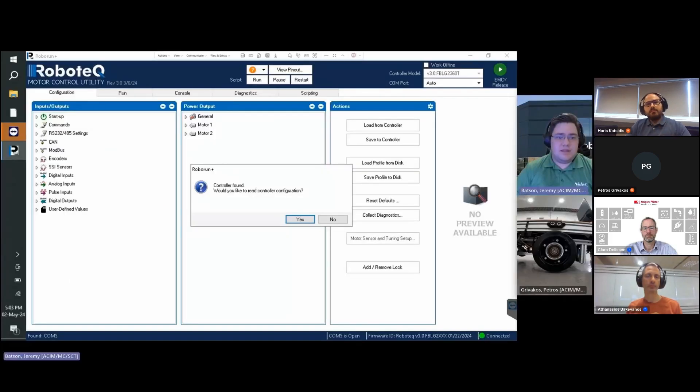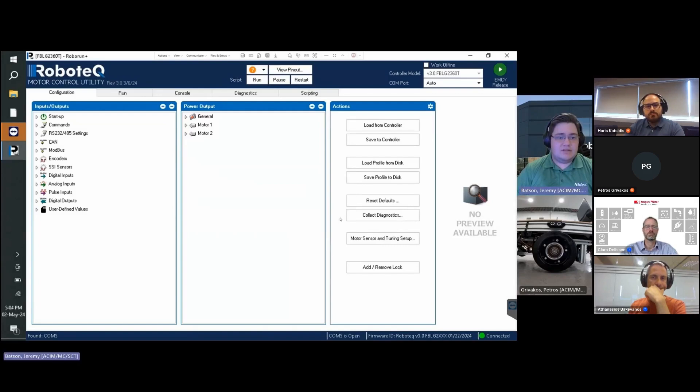The hall sensors and encoders are connected to the corresponding Molex connector and DB25 port respectively. The controller should be connected to a power source, powered on, and connected via the mini-USB port to your PC. Once the prior steps are followed, launch the Robo Run Plus version 3.0 PC software and connect to the controller. We are presented with a pop-up window asking if we would like to read the controller configuration — click No, as the wizard will assist in configuration. Select the Motor Sensor and Tuning Setup button from the Configuration tab.